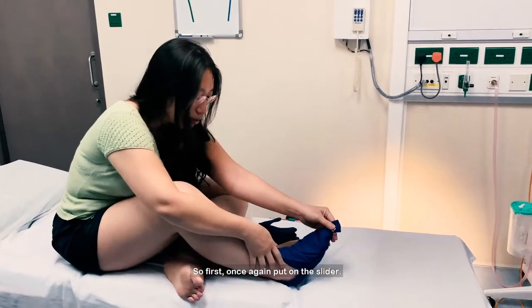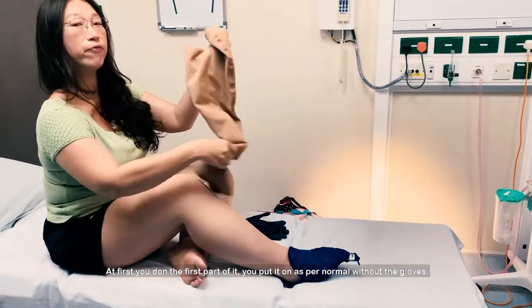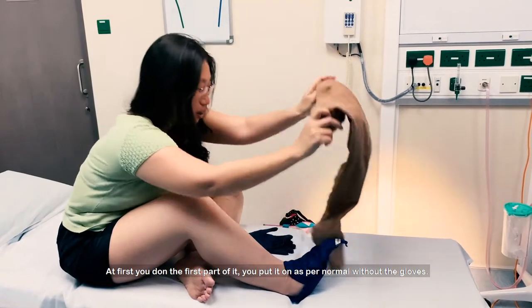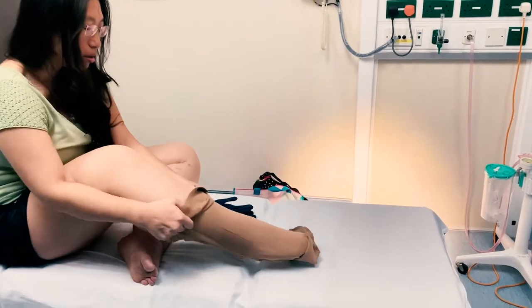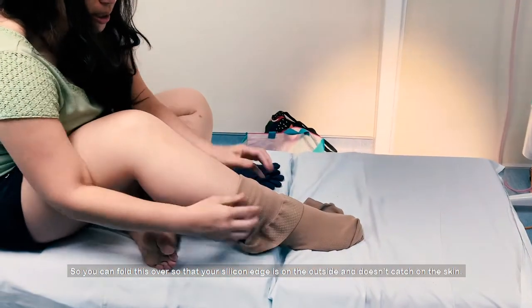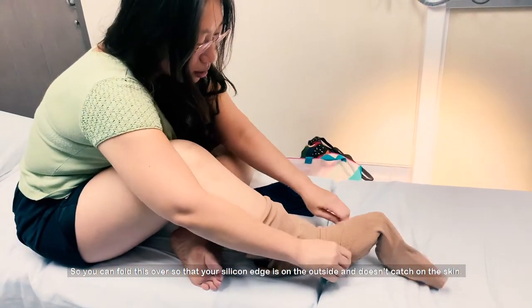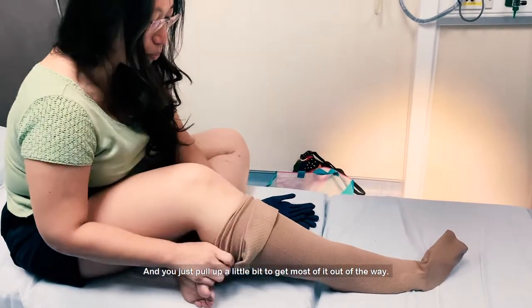Slide it, and then at first you dot the first part of it — you just put it on as normal without the gloves. So you can coil this over so that your silicone is on the outside and doesn't catch on your skin, and you just coil up a little bit and get most of it out of the way.